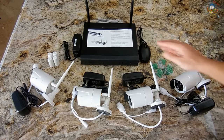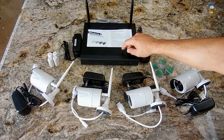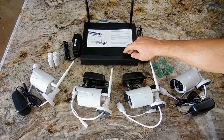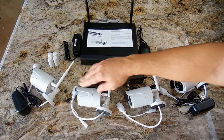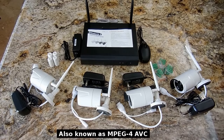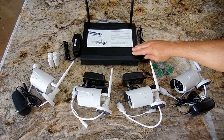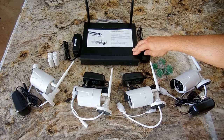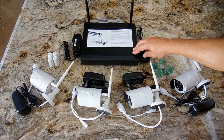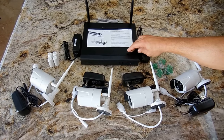The system you're looking at is model number TC734. The operating system is Linux. All videos from these cameras are compressed using H.264, which allows for extended recording. When you purchase the unit, there is no hard drive installed inside — you're going to have to add one.